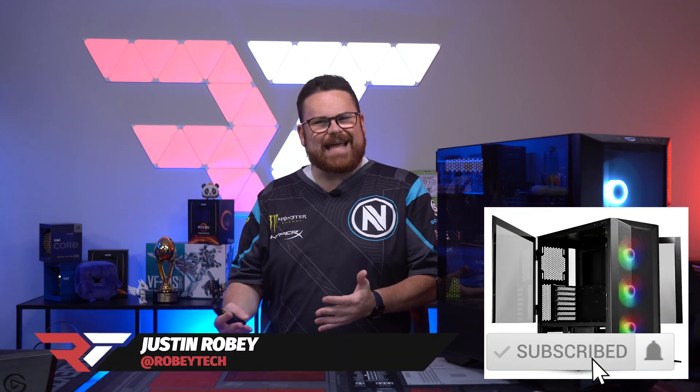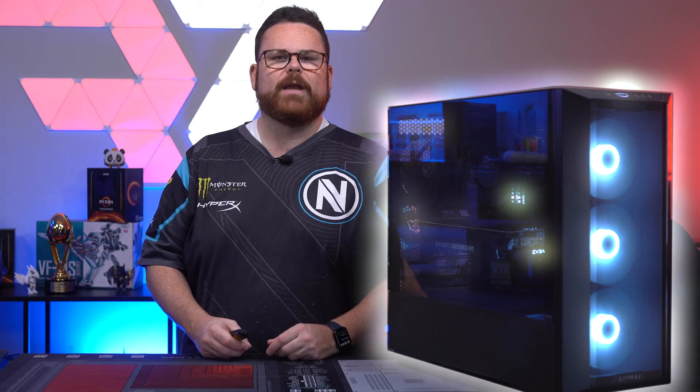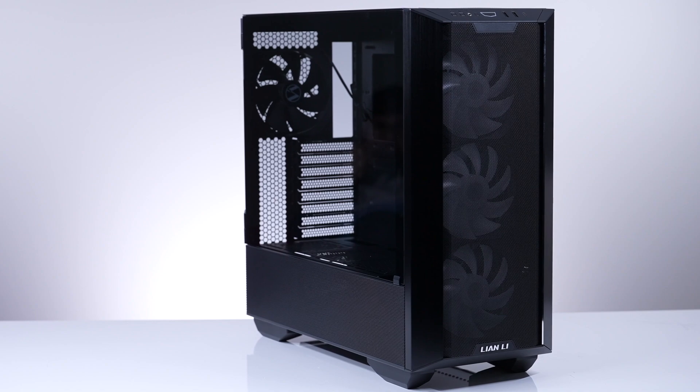The Lian Li LandCool 2 had great airflow, great aesthetics, and numerous accessories, but only a 240mm AIO up top, so configurations were limited. Not to mention the whole idea of fans on the bottom, but not necessarily the design from an airflow perspective to make it work. They heard you, and voila — the Lian Li LandCool 3, a case born to excel and give you a ton of configuration choices.